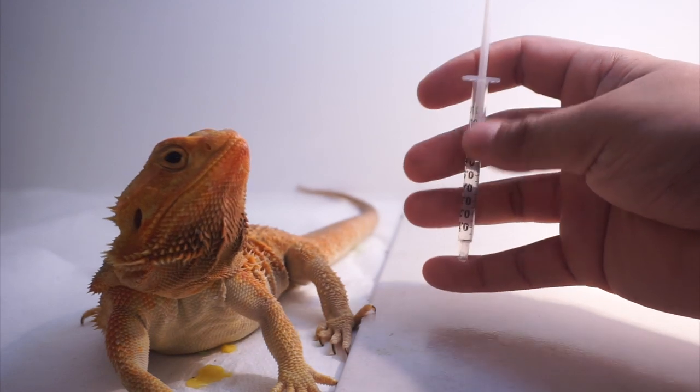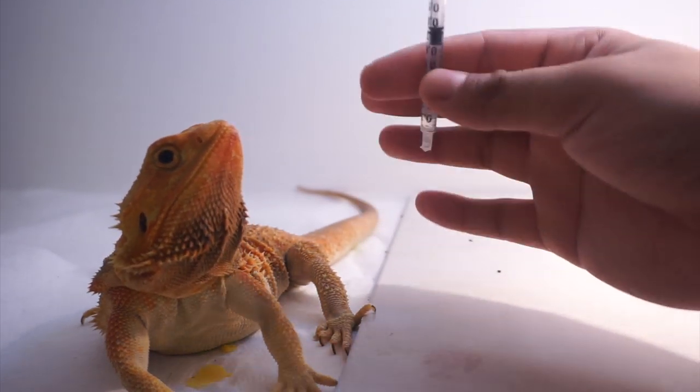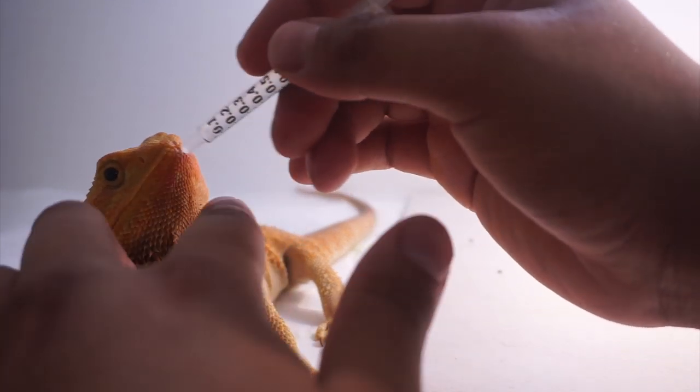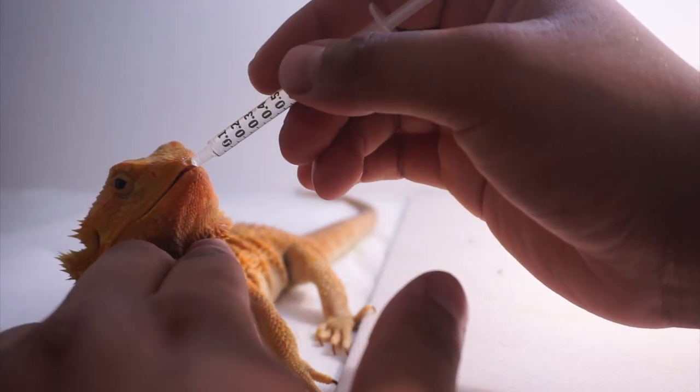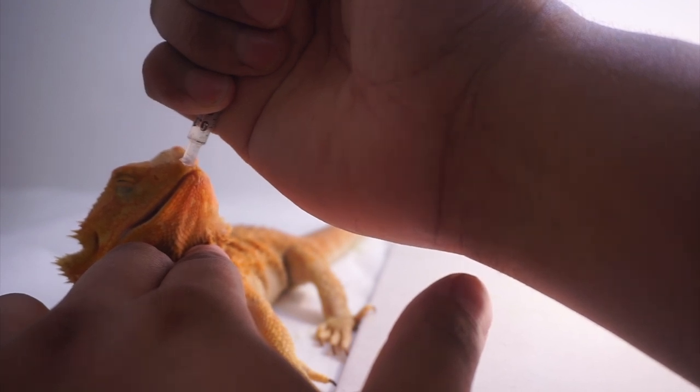I definitely recommend - if your bearded dragon stops drinking - to give this a try. Just put the syringe slightly in their mouth and syringe feed them some water. Bearded dragons for some reason get really dehydrated when you start to medicate them, so you might have to do this a couple of times to make sure they're actually drinking.